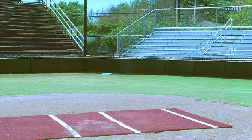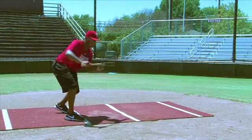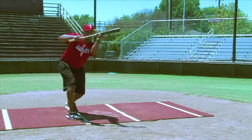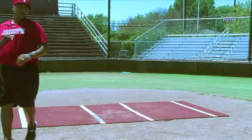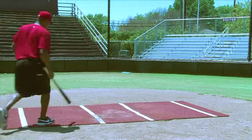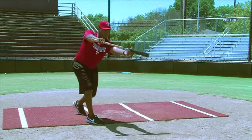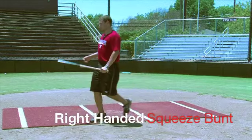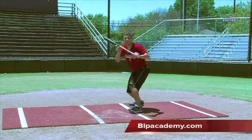Attaboy. First base, first base. That boy is good. Two more. Last one. First base, one more. Too high. Good, and stop.